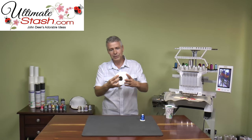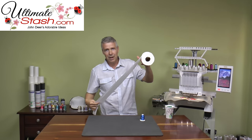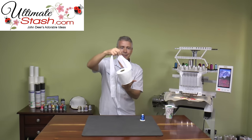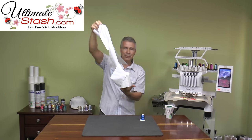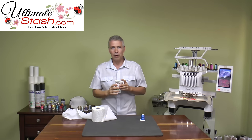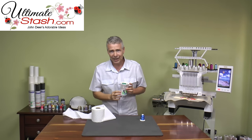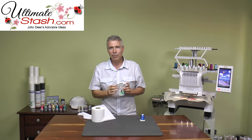If we look at our toilet paper once again, you can see that if you have it come off the roll like this, we're really not creating that same effect and causing those breaks. Now, you can actually create your own little metallic thread holder. I could sell these for $19.95, but I think you could probably make your own.